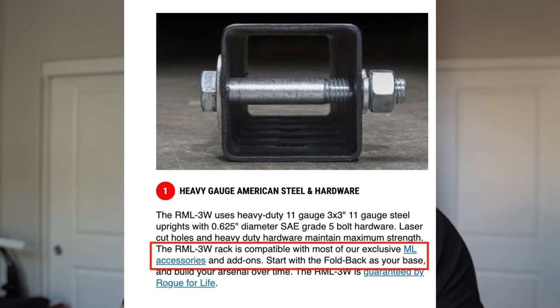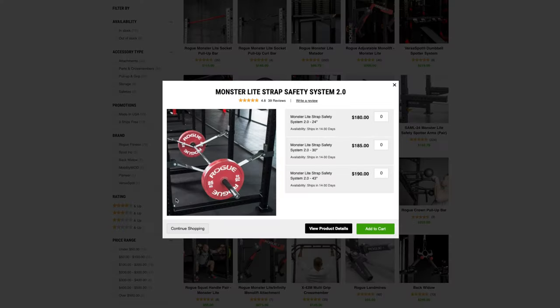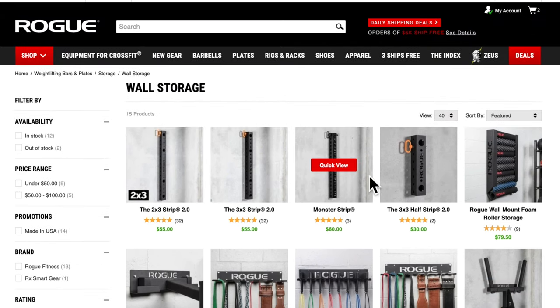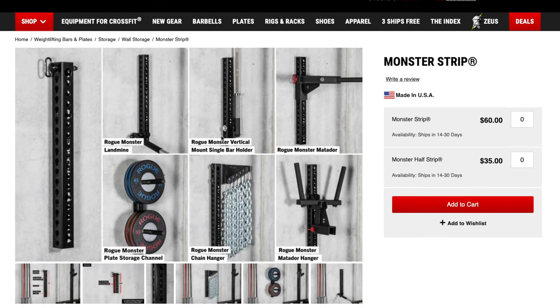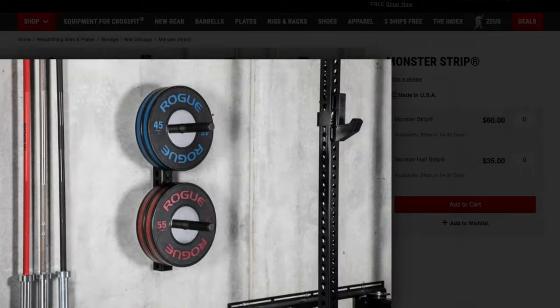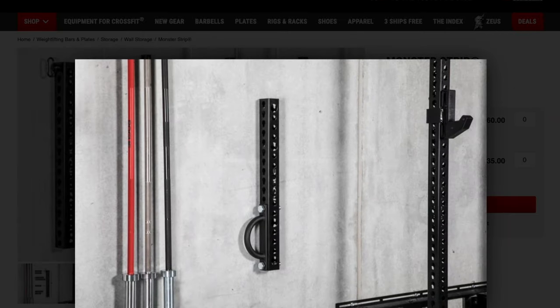Another pro is that it's compatible with Monster Light accessories — though Rogue recommends double-checking before purchasing, since Monster Light and Monster accessories are different and not interchangeable. Make sure you're buying the right compatible accessories for your specific rack. Additionally, Rogue sells wall-mountable accessories — like plate storage posts, the Matador hanger, and a bench hanger — so you can have your whole gym on the wall if needed.